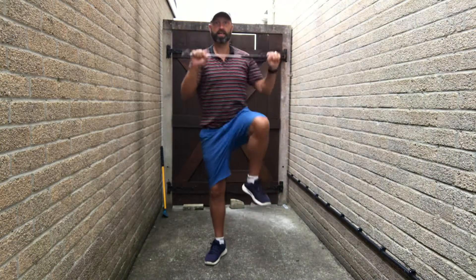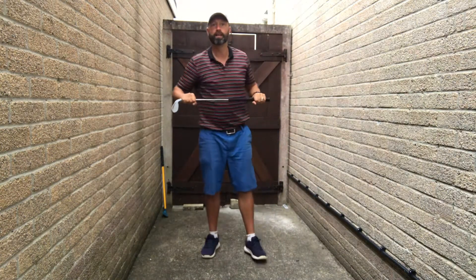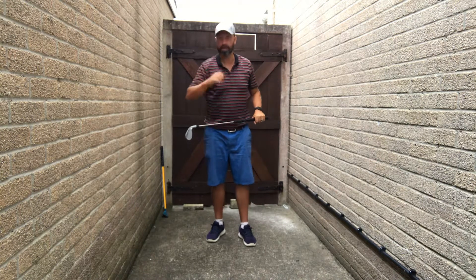So we start off with alternate knee to club — it goes above your head, knee up, and you do it alternately. Try and get a bit of a bounce into it.